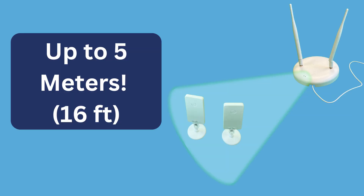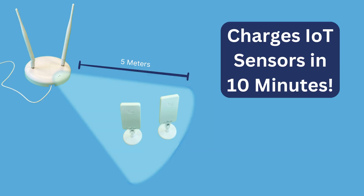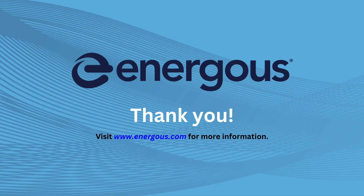You can adjust the sensor range up to 5 meters for optimal performance. At 5 meters, the 1-watt omnidirectional power bridge will charge the IoT sensors in 10 minutes or less. Thank you for following along and enjoy using your wirelessly powered IoT sensors evaluation kit.